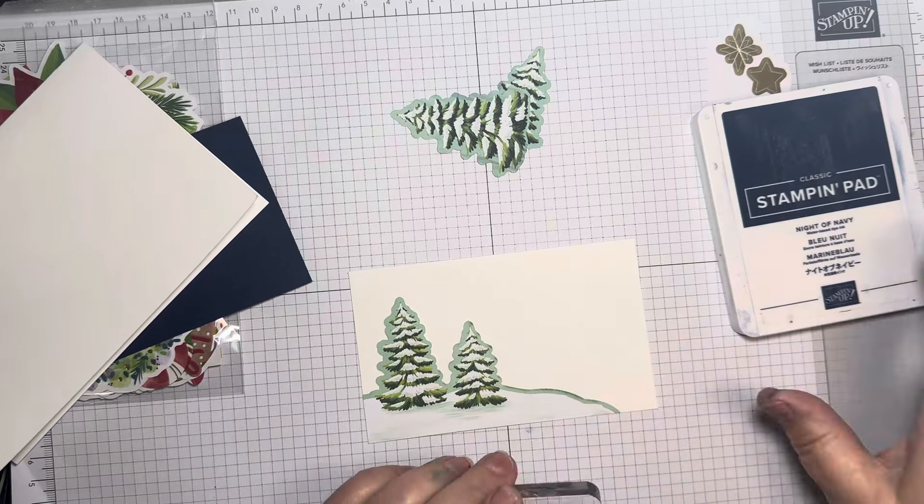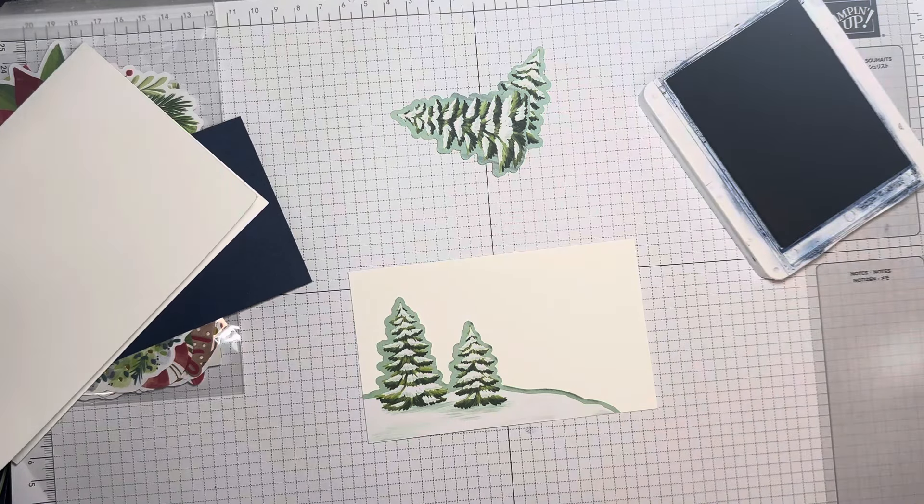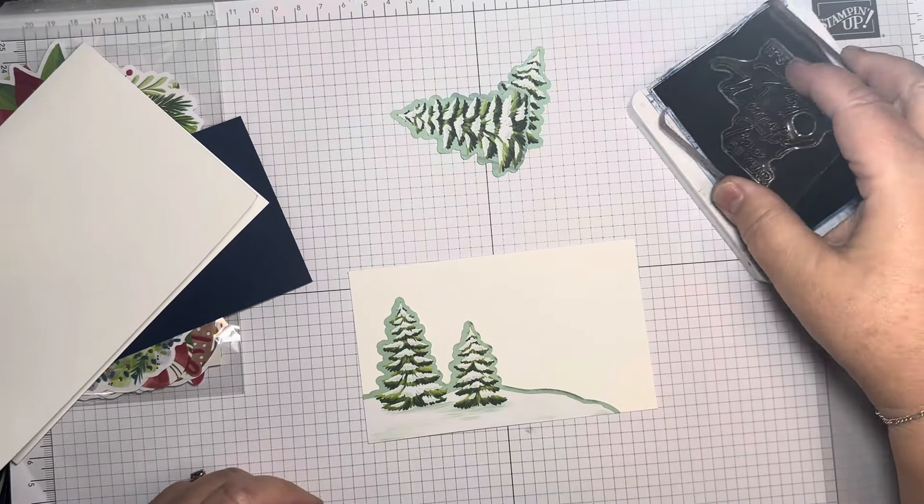Hi there, it's Janice Thompson from jazzledazzlecraft.co.uk. I'm an independent Stampin' Up! demonstrator and I live and work in Scotland. Today I am filming another of my 100 easy cards.